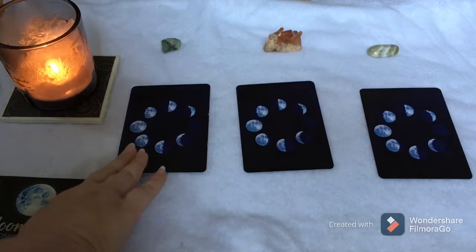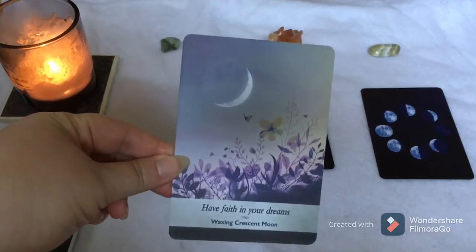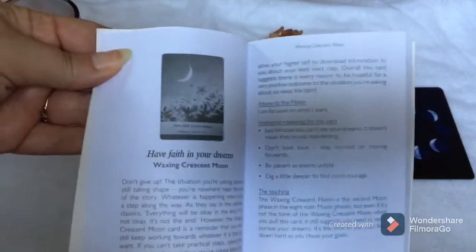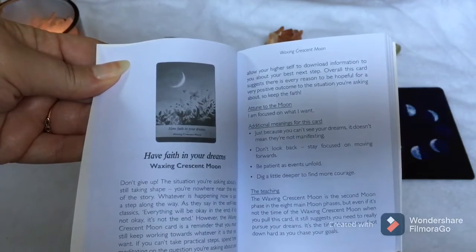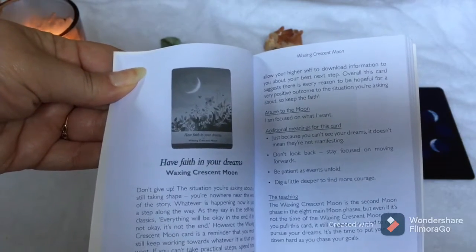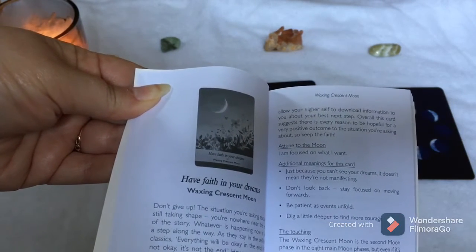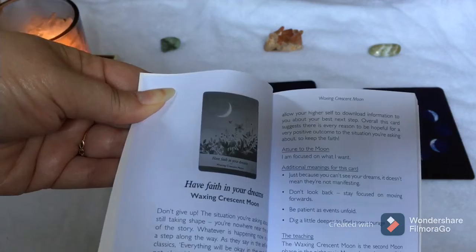Card one with the emerald: 'Have Faith in Your Dreams' — Waxing Crescent Moon. The guidebook says: 'Don't give up. The situation you're asking about is still taking shape. You're nowhere near the end of the story. Whatever is happening now is a step along the way.' Affirmation: 'Attuned to the moon as I am, I focus on what I want.' Additional meanings: just because you can't see your dreams doesn't mean they're not manifesting. Don't look back. Stay focused on moving forwards. Be patient as events unfold. Dig a little deeper to find more courage.